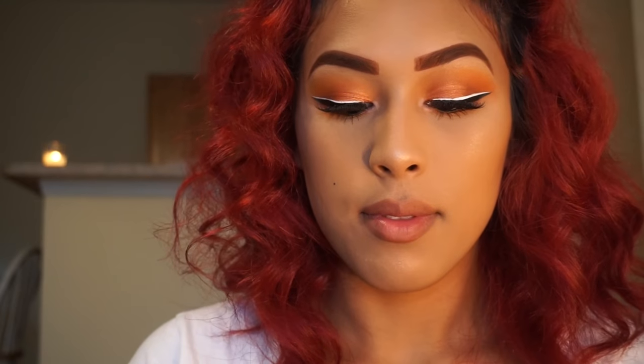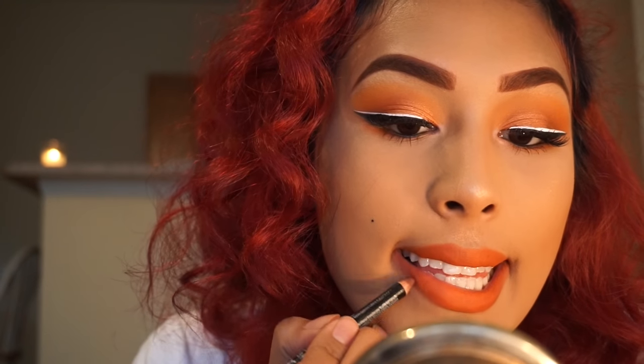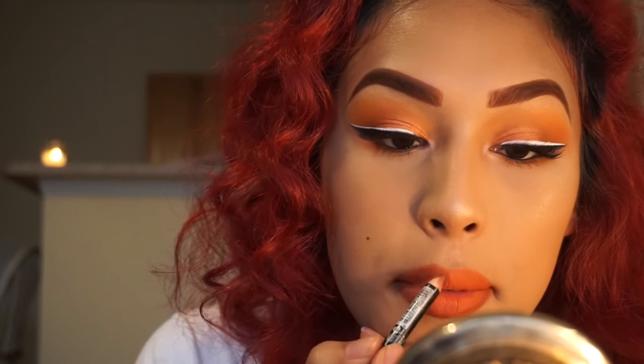For my lips I'll be using the cream lipstick that I used on my lid. Honestly, the color turned out way too bright and I was not expecting that. So I'm going to darken it up with my NYX Lip Liner in the shade Currant 830, then blend that out with my fingers. I am so in love with NYX products.